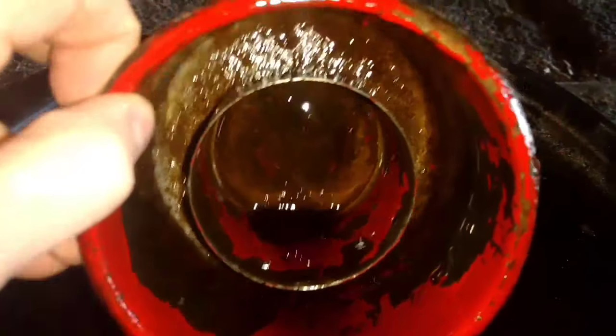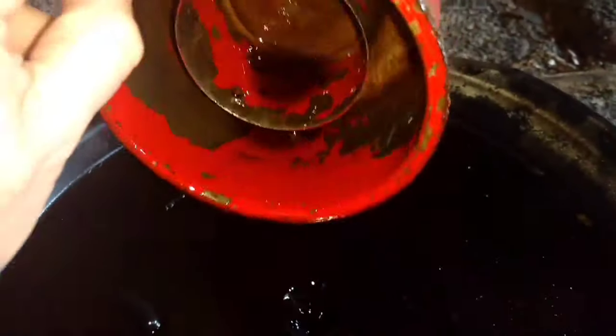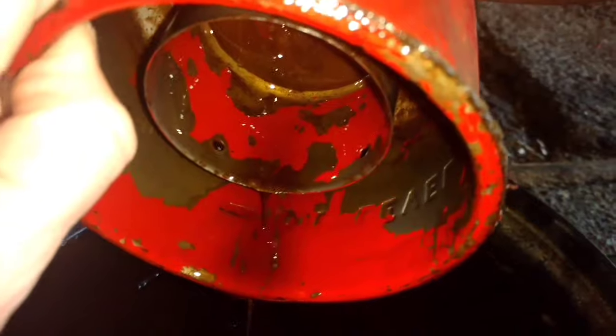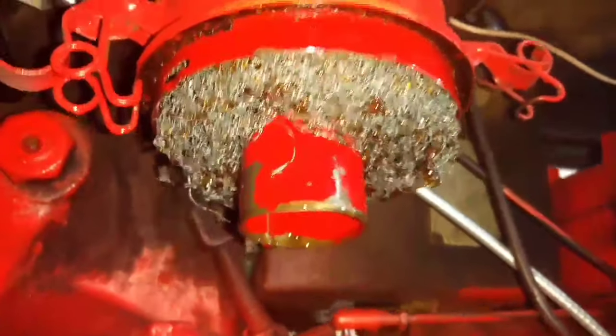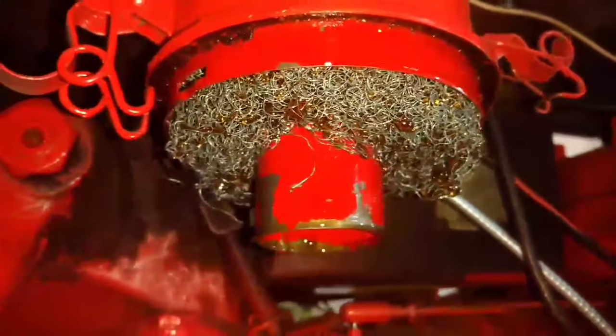As you can see, this oil has seen better days. I'm going to dump this out — you can see all the sediment and whatnot in there, it's pretty gross. This stops all the debris from going into your carburetor.